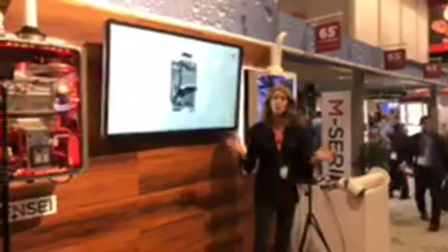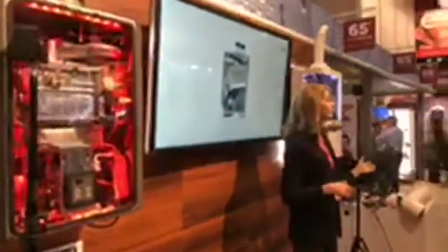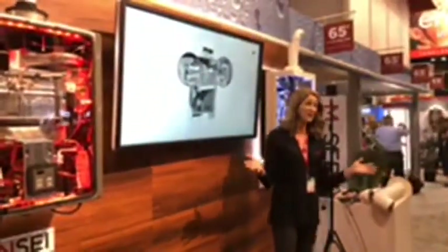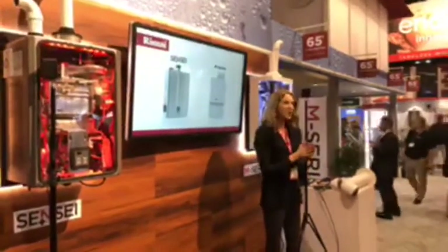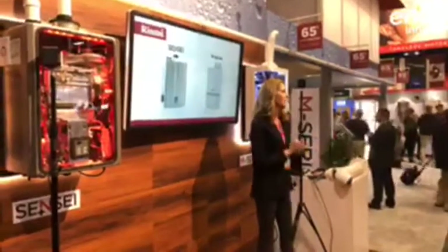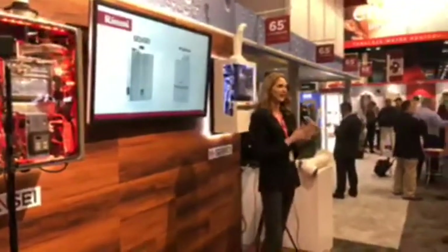The same goes for installation — Rinnai's M series boiler offers many flexible venting options, similar to what we covered on the Sensei tankless water heater. That concludes our overview of these two exciting new products. Rinnai has made it easy to go from tank to tankless. Who would like to be the first person to come up and yank the tank in Rinnai's new virtual reality experience?